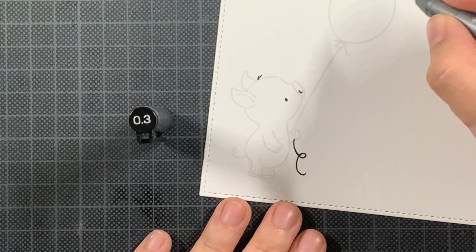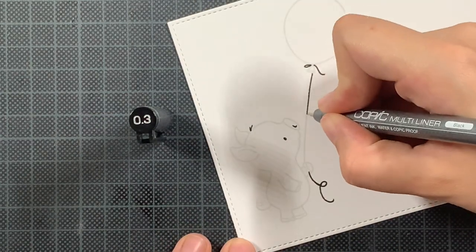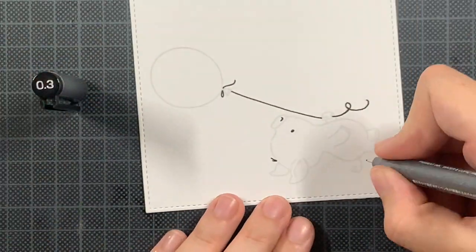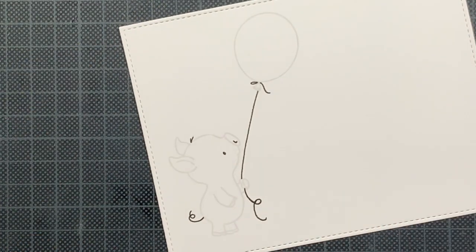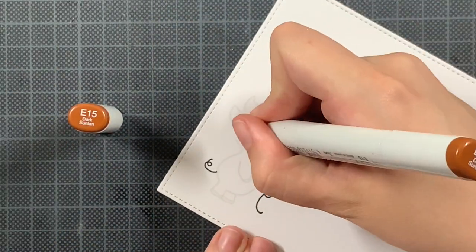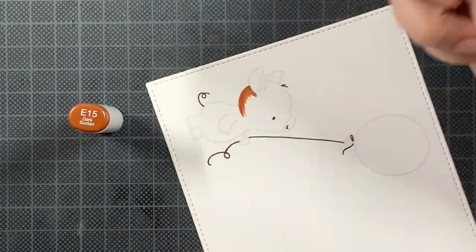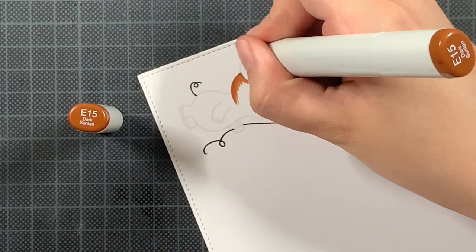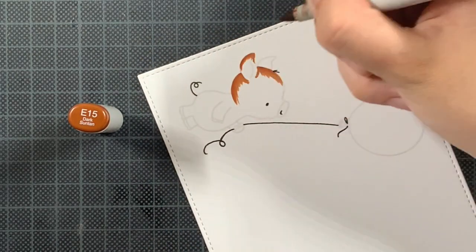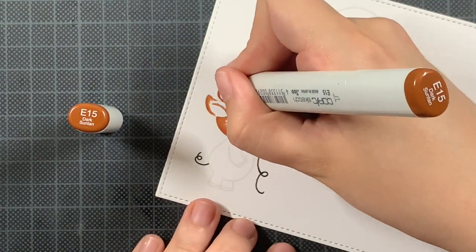I don't know exactly what the reasoning is behind it, but the idea is to have the stamped image — just to not lose the perfect positioning of the eye. In this case I decided to add it first. Concerning the coloring of this pig, it's actually the first time that I'm using E15 as my darkest color, but I wanted to have a bit more shadow or an extra dimension on this pig.